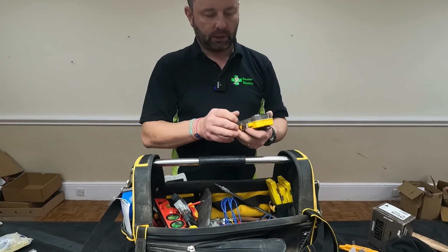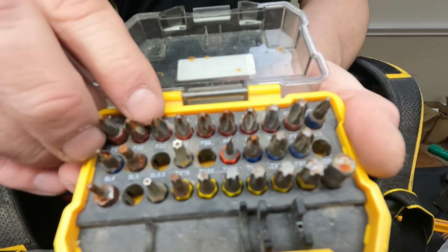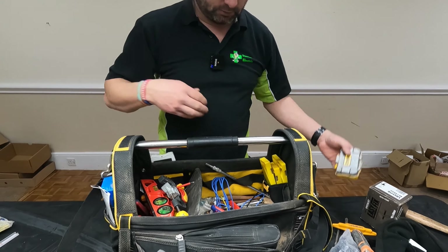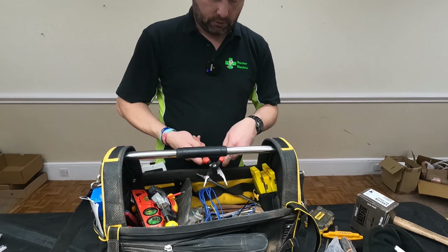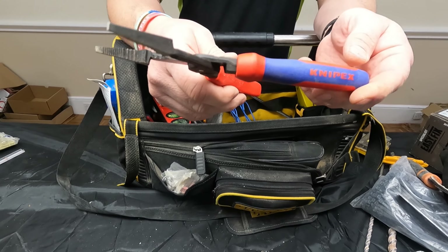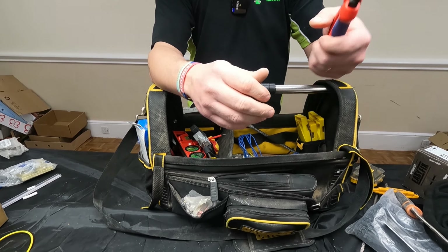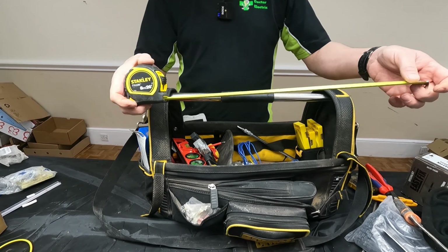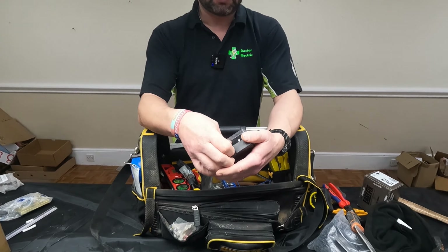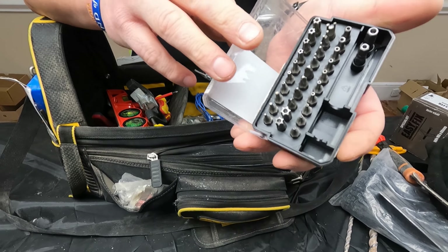Spare bits for my impact driver — all rusted up because they got wet, I think I need a new set. Spare set of Climpex — same but it's not VDE so it's not voltage proof. Security bits for all sorts of things, like cookers and all sorts.